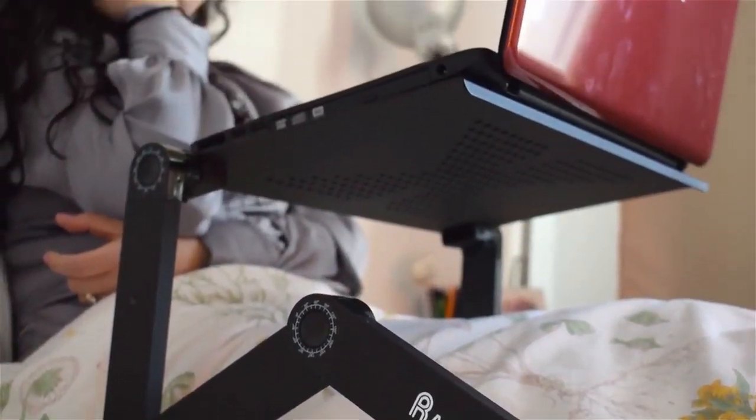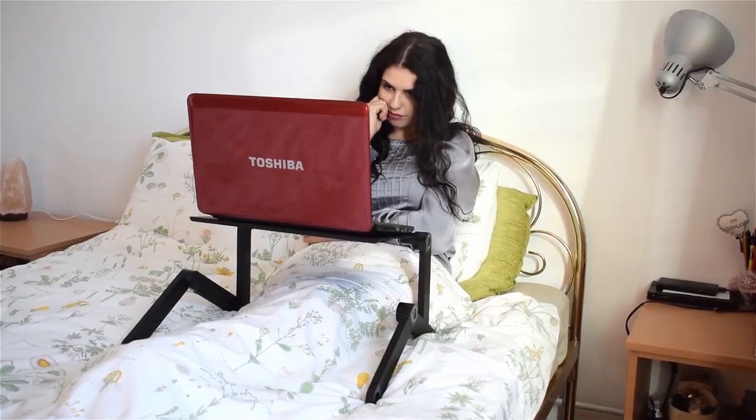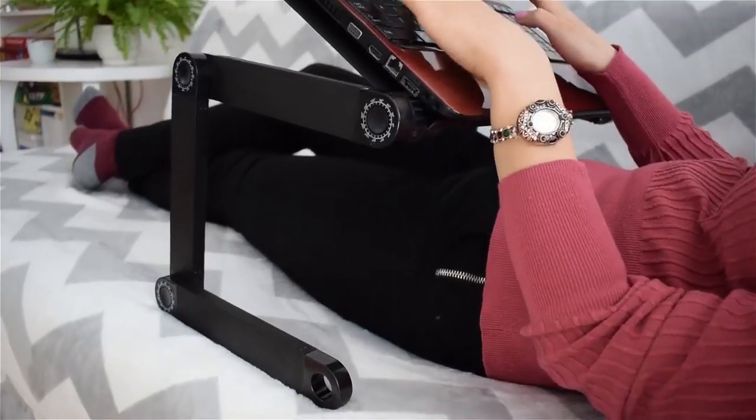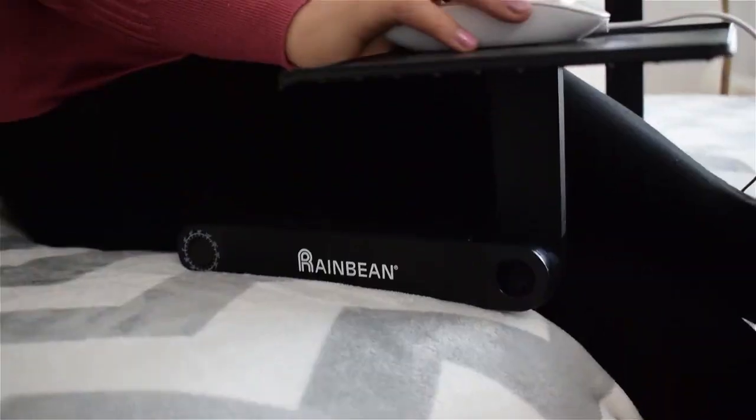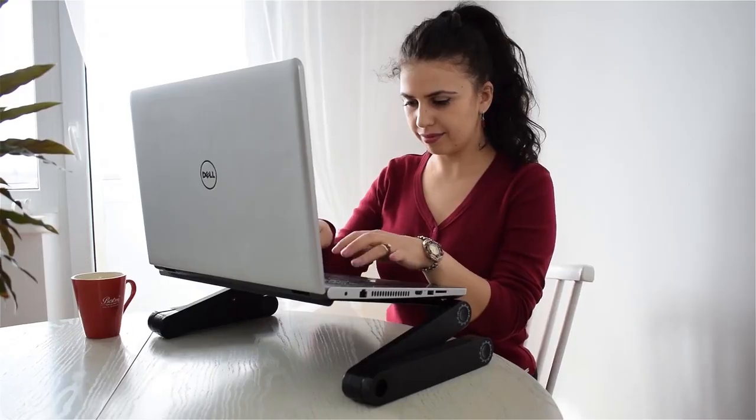The stand can adjust and lock in any height and angle you need, providing you 360 degree flexibility. Say goodbye to neck, shoulder and back pains. Get the all-new, ultra light, strong and portable desk stand now.